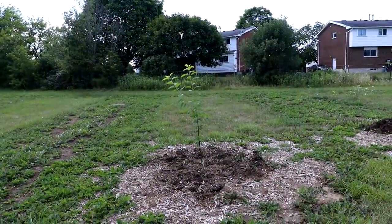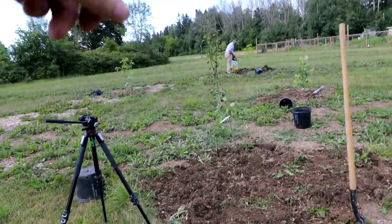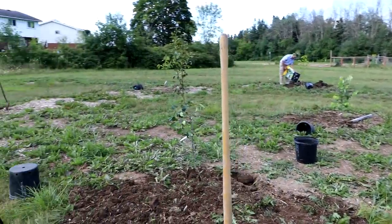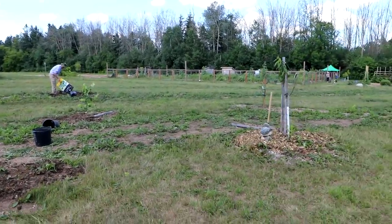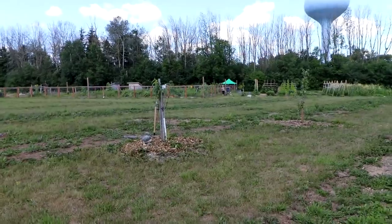Planting is going really well today. We've got one, two, three, four, five, six new trees put in today, making the total nine trees in the spiral orchard. We're just bringing out the hose now to water them in.